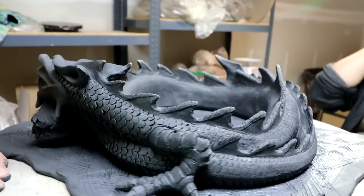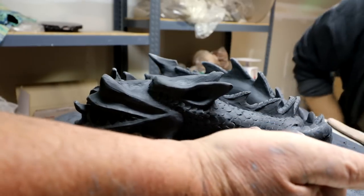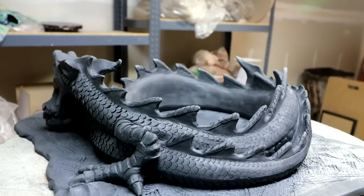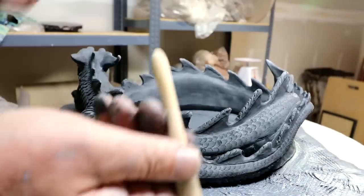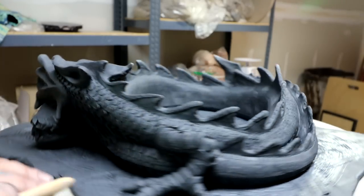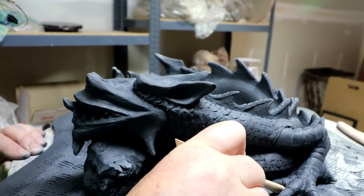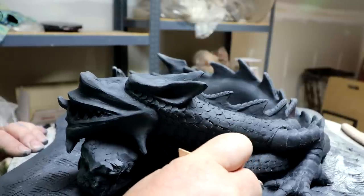I think I'll need a blunt tool to push it in between the toes here. Maybe this one — that'll work, I think. There are so many areas that are really hard to reach on it, but the tools are great for that.